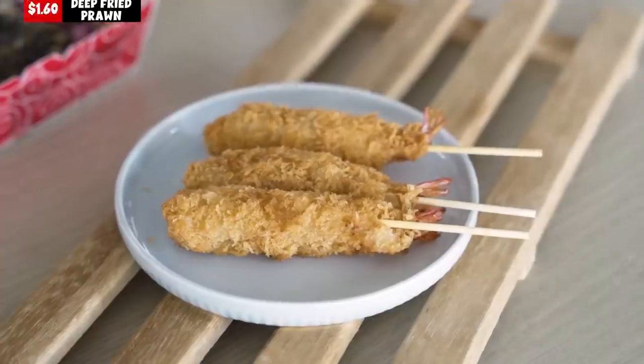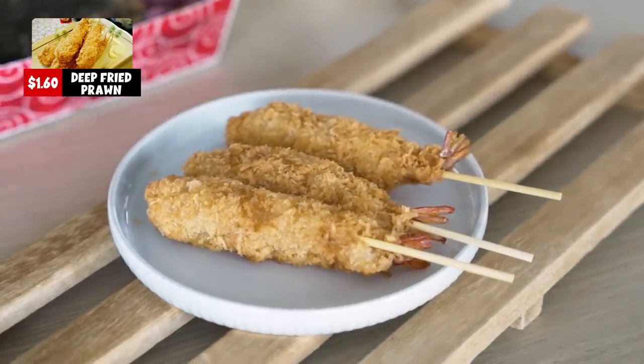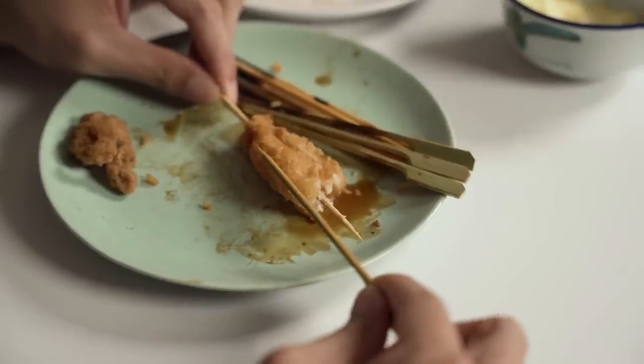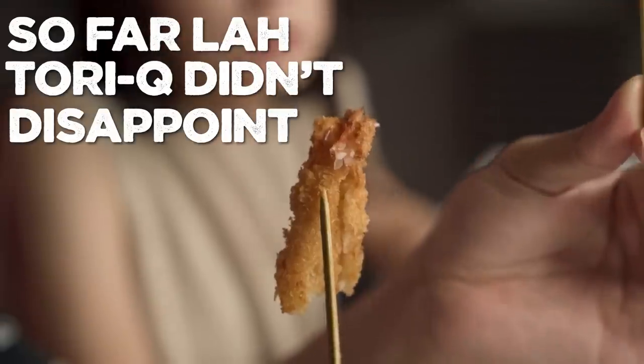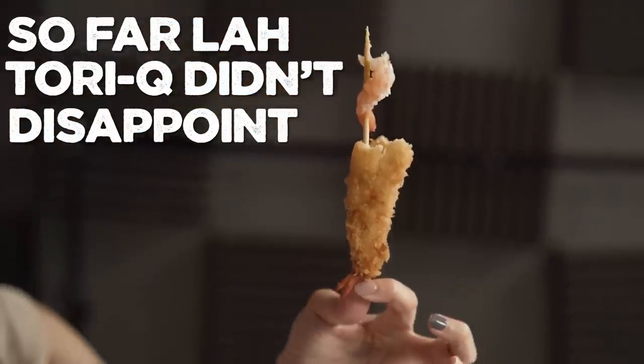This one has a very cereal kind of fried smell — I don't like it. The batter is very thick and I'm having quite a hard time chewing. This is a 4 from me — we didn't go below 5 before this! I also give 4. The batter on this one is much thicker than the others.